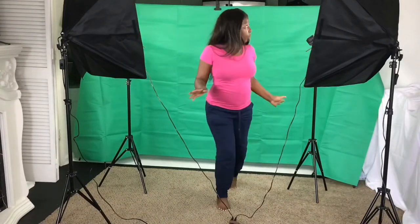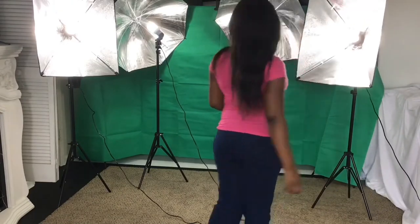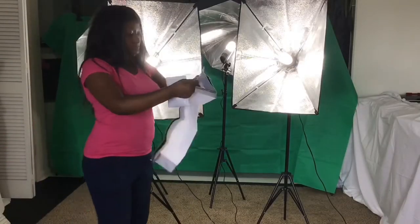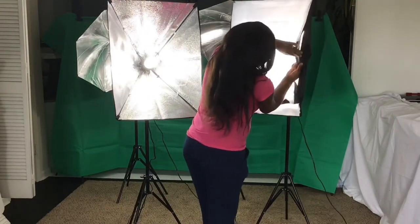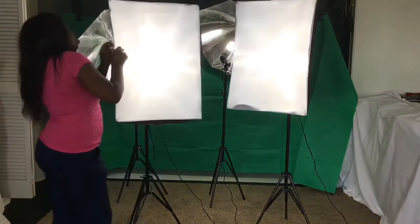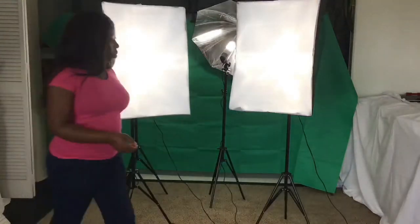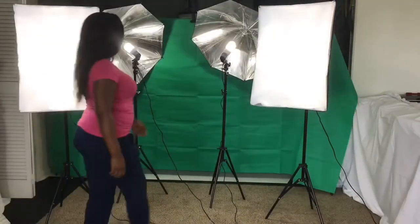Everything was nicely packaged, so I'm happy with that. I'm setting the umbrellas and soft boxes so you guys can see how it all looks with the lights turned on. These soft boxes also come with external white covers, which minimizes light loss and light spread — that's like a little bonus on the soft boxes that I was really happy with.